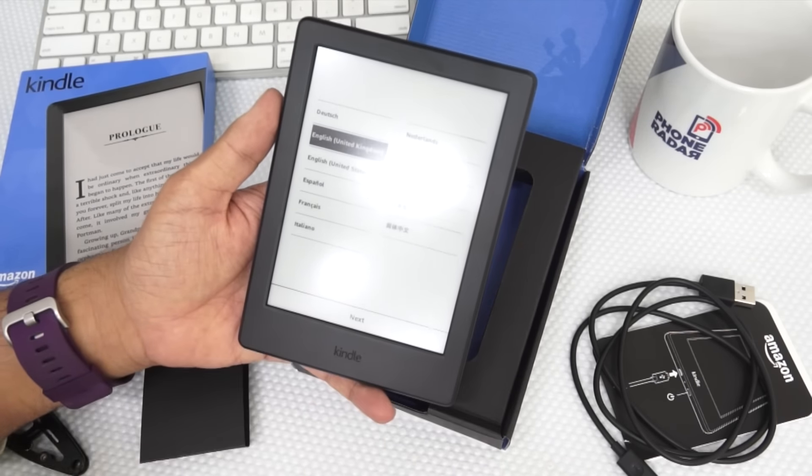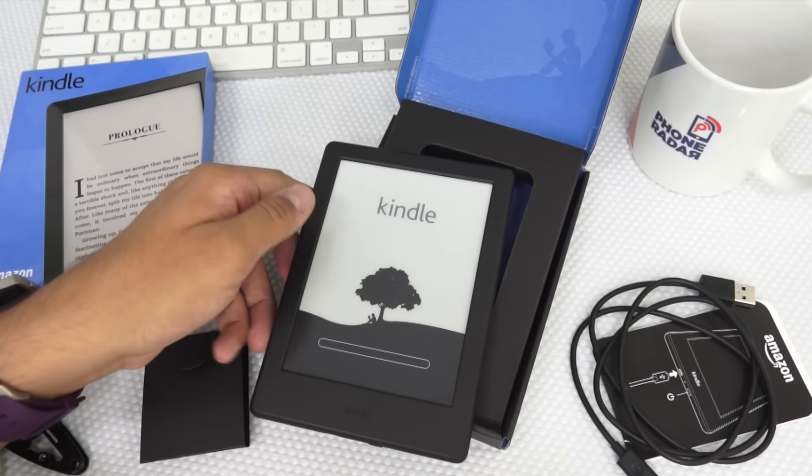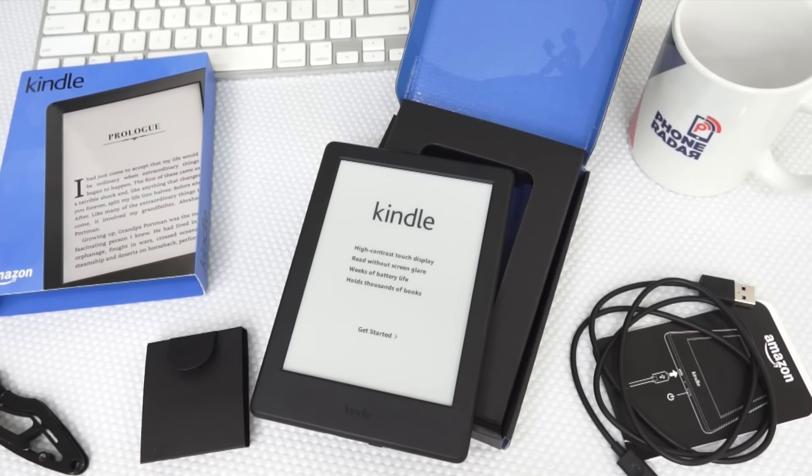Here you can see the display and the options showing up. I've just selected the language and it would take a while for this to set up. The new Kindle also supports the Goodreads application feature, where it will show you the best recommendations and an easy way to discover books on your Amazon Kindle.